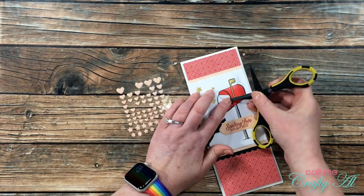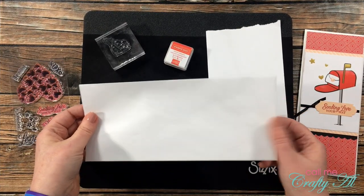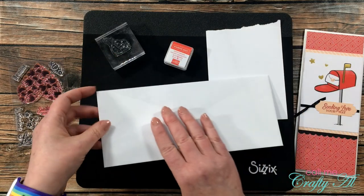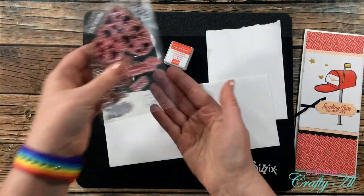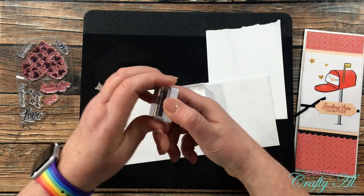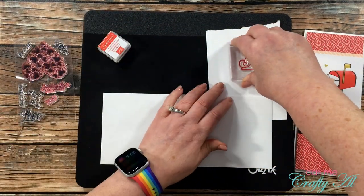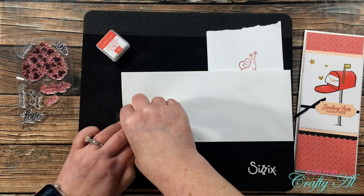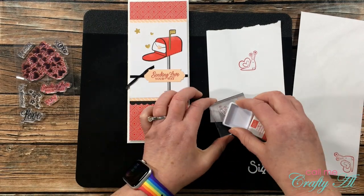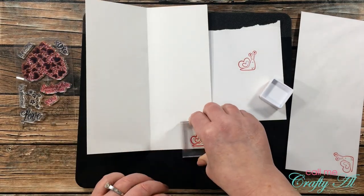To finish the card I took one of the medium size enamel hearts from the kit and placed it on the envelope. When I create a slimline card I often get asked what envelopes I use — honestly I use regular business envelopes from the Dollar Tree. Because these aren't very fancy, I decided to add some decoration. I grabbed the snail stamp from the stamp set in the kit, inked it up, stamped it off on a scrap of cardstock, and then stamped it onto the envelope. I also stamped the snail in the lower right-hand corner of the inside of the card. Here's a look at the finished card.